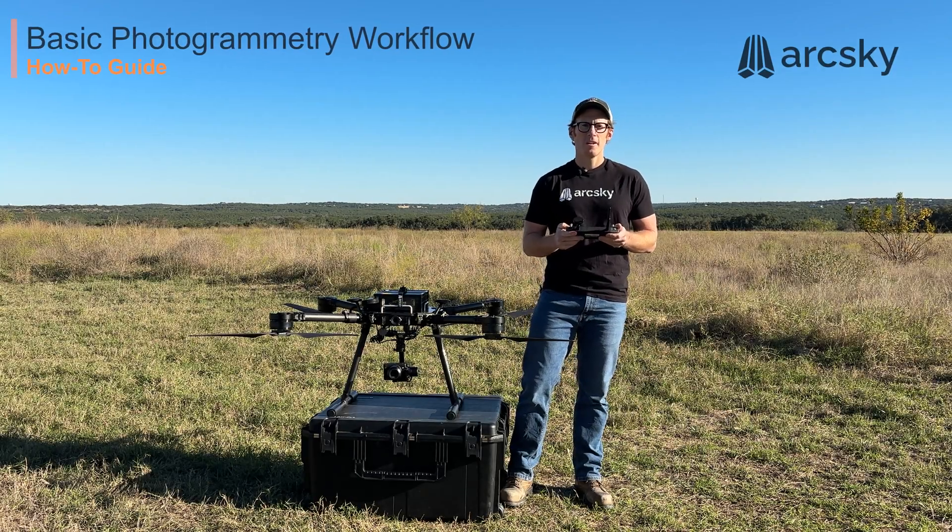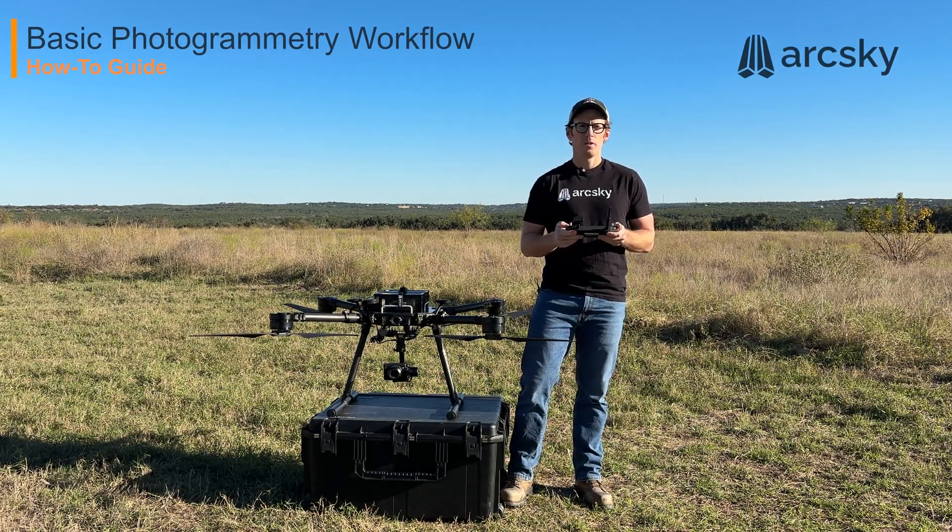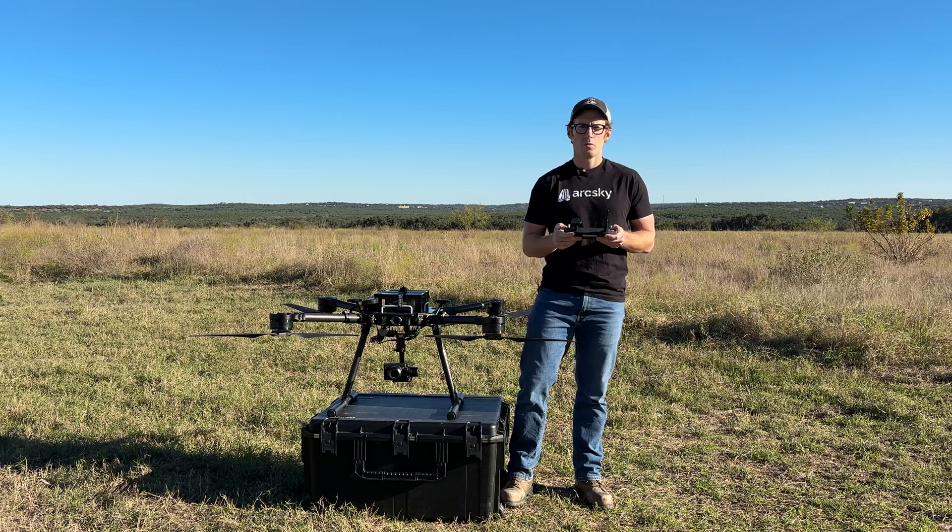Hi, I'm Justin from ArcSky. Today in this video I'll be going through a basic photogrammetry workflow.